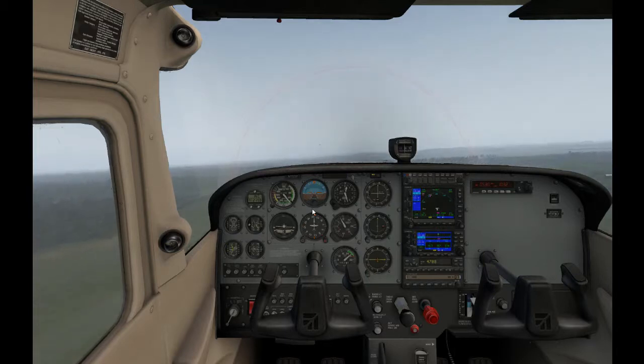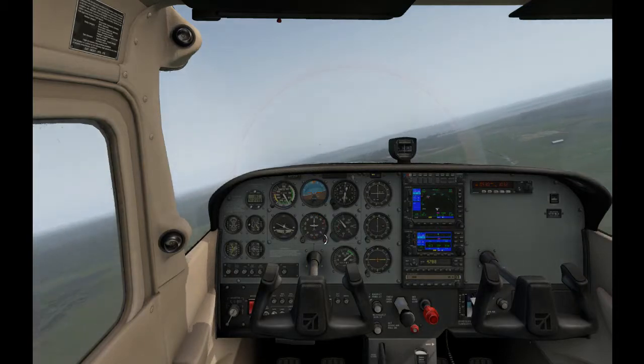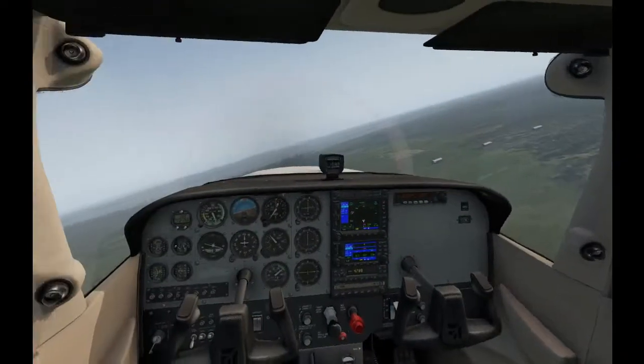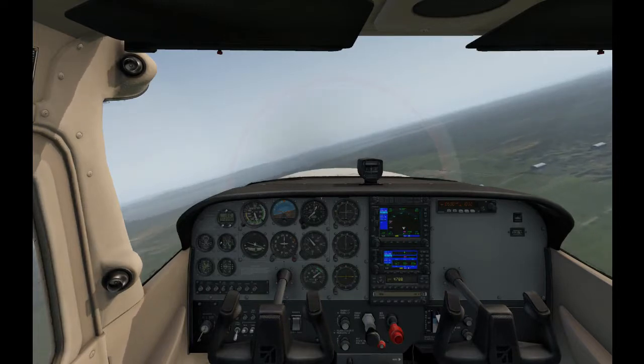700 feet per minute will do. We'll use the heading bug and turn it around. Just a side note — I've got something else we can play with that I've put out in the ocean, so we can take a little cruise past that.